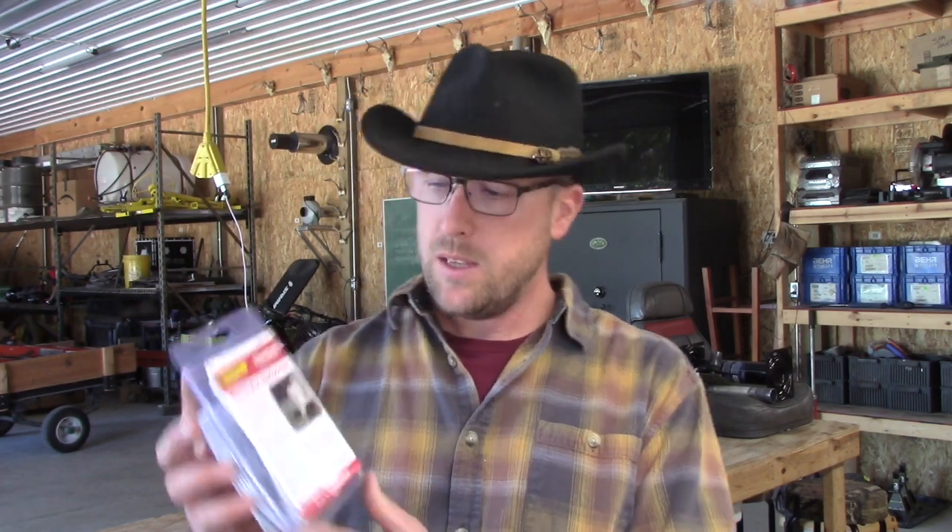That video has gotten a lot of views. I firmly believe that a power take-off powered generator, if you have a small tractor, is a great way to provide backup power to your house. In my case I got a lot of bad feedback on the breaker setup, and the only thing missing from that breaker setup is this.